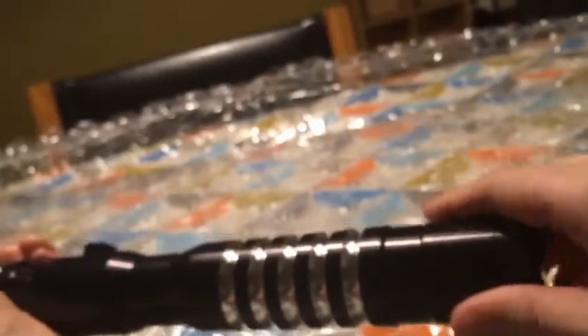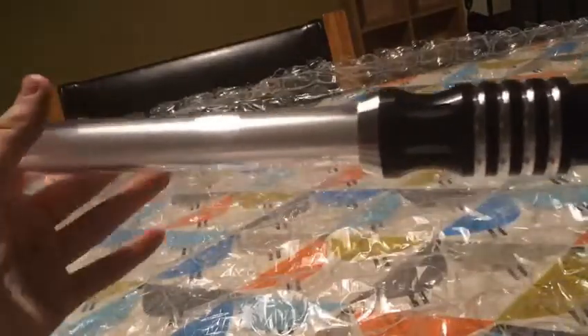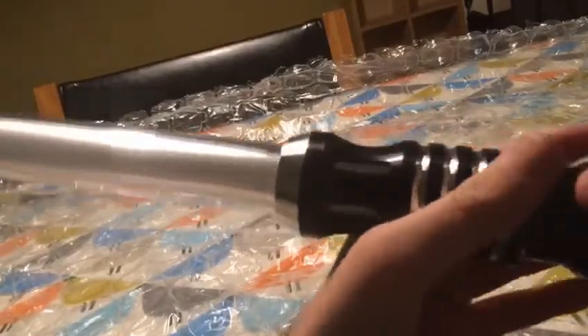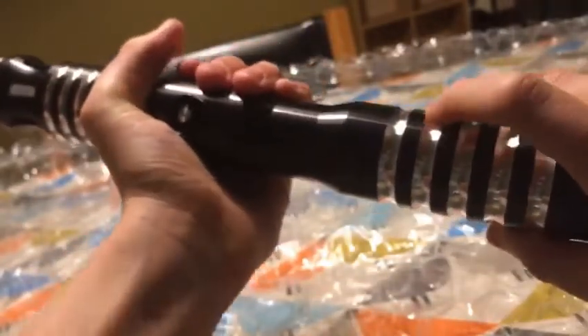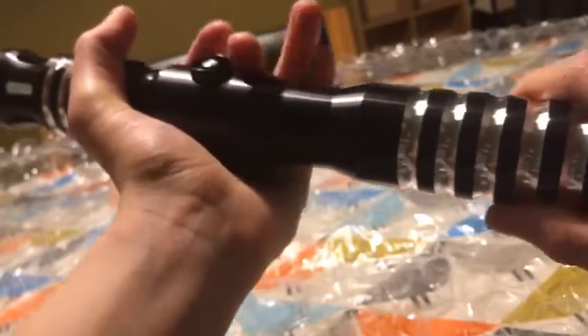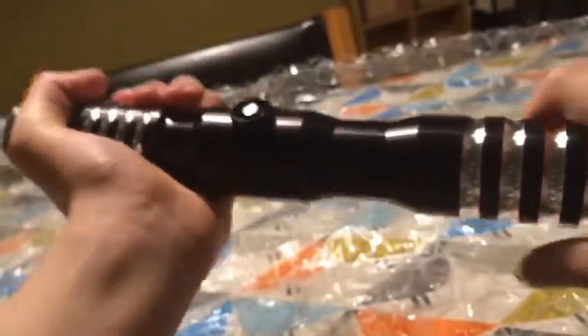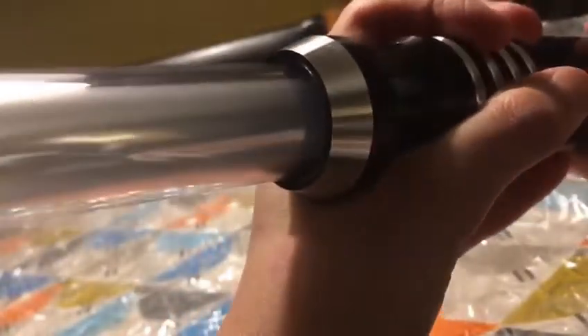I'm so, so happy! I'm actually scared to touch the blade while it's on because it feels like it's going to burn my hand off — it's so real. Windowed emitter, see right there. I think it suits me. I was tempted about picking blue or red, but I had to go with purple because I read somewhere that purple is for if you're struggling with dark side powers and light side powers — and I'm not sure if I'm on the dark side or the light side.